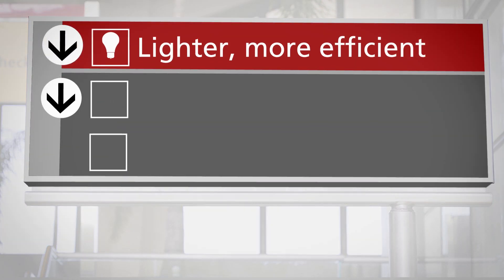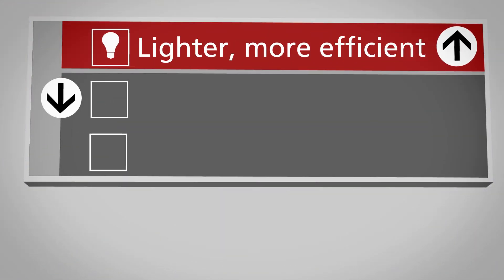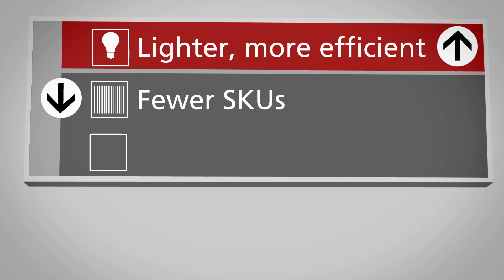And let's save more. Smart Wire is nearly 15 pounds lighter than magnetics, 10% more efficient, and requires just five SKUs. And it's backed by our industry-leading four-year warranty.